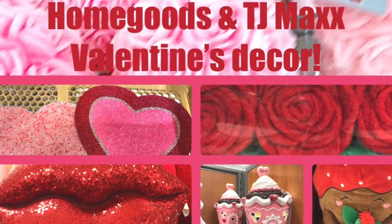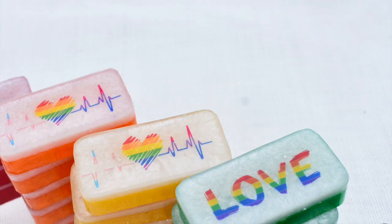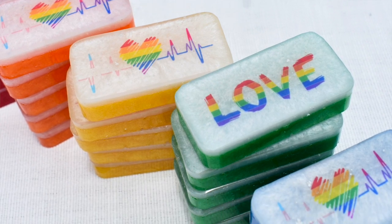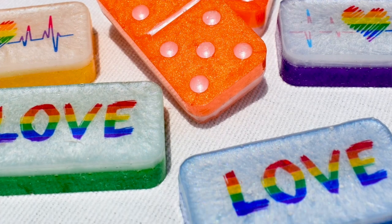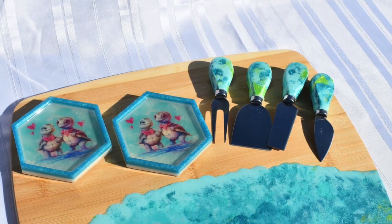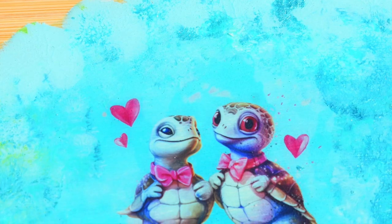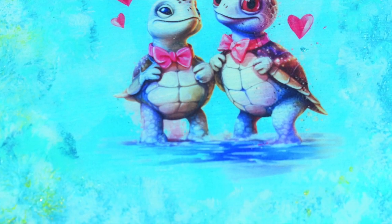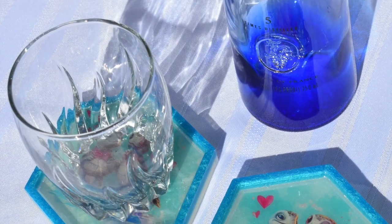However, members of the LGBTQ community may be recognized during Pride Month, but are often overlooked on Valentine's Day. So if you want to make the celebration a bit more inclusive, stay tuned to see how I created this Valentine's Day gift set for some friends of mine who are a same-gender couple. The set includes a sea turtle snack charcuterie board, matching cheese tools, and complimentary coasters.